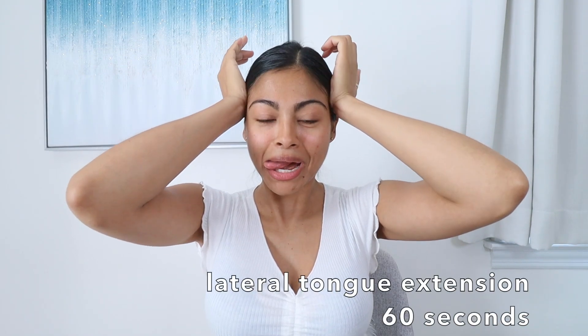The next exercise is called lateral tongue extension — your tongue goes side to side, and at the same time you massage your head. That's 60 seconds with this one. My toes were even moving at the same time my tongue was going like this.